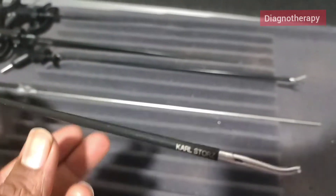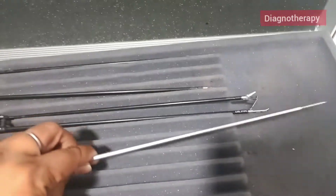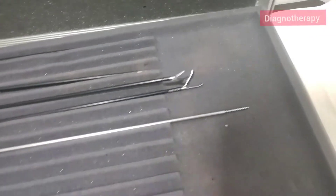Now we have an instrument for making threads. You can see the fine ends on the front and the screwing action.